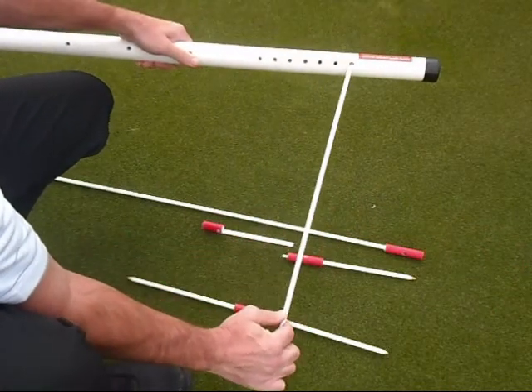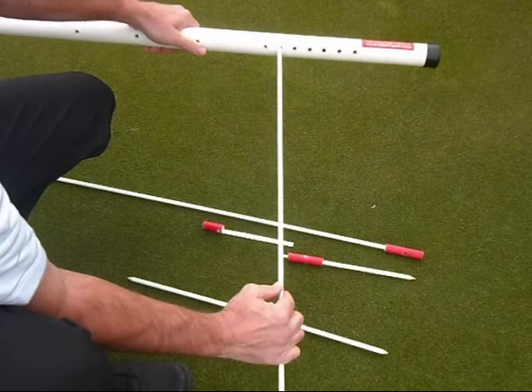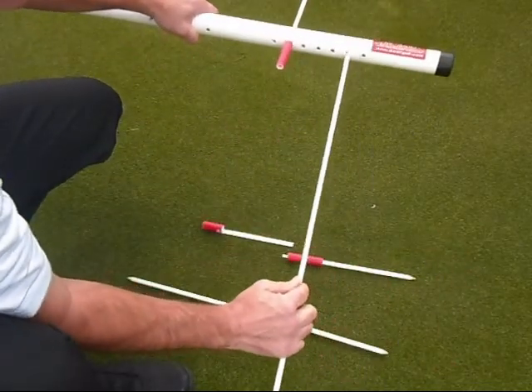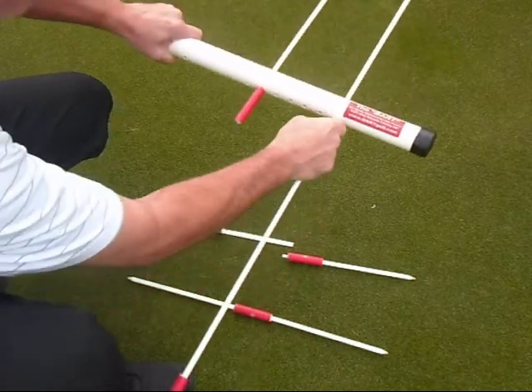You've got this series of holes at the front of the tube here, and we're going to use this particular setting right here for the size of my putter. I'm going to use this setting of holes.